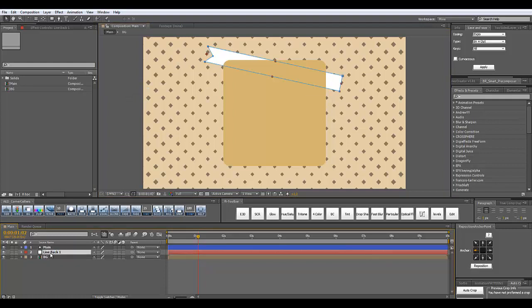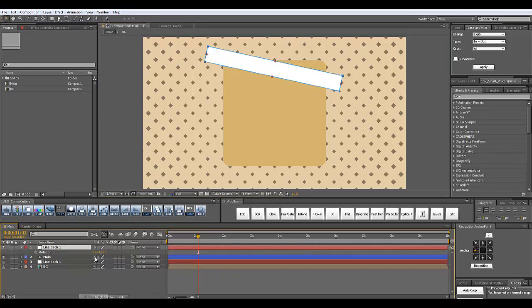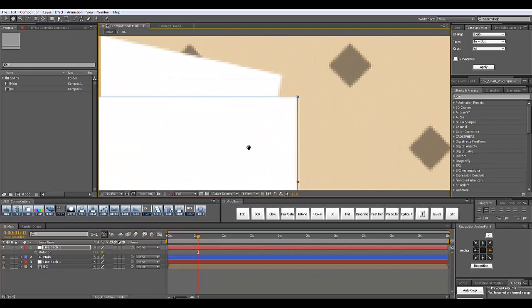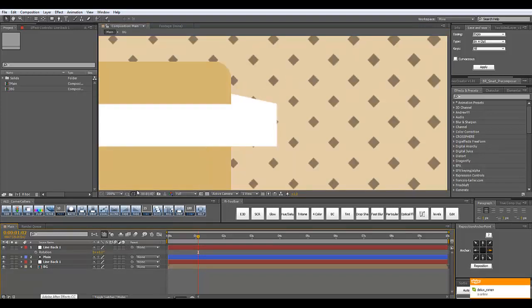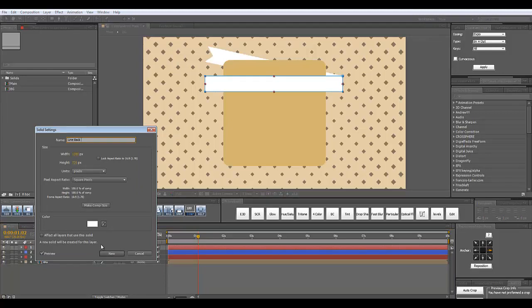Now I'm going to duplicate this line with Ctrl+D and place it above my main rectangle. I'm going to delete the point I've just created — again choosing the pen tool using G — and I'm going to rotate it to zero degrees. Click R to select its rotation and simply type 0. We'll have to change the position of the anchor point to the right side using the Reposition Anchor Point tool, and now let's place our line in the correct place — simply move it down. I'll zoom in and place them perfectly. They line up perfectly and that's exactly what I want. I'm going to rename this solid — Ctrl+Shift+Y — and call it 'line one'.